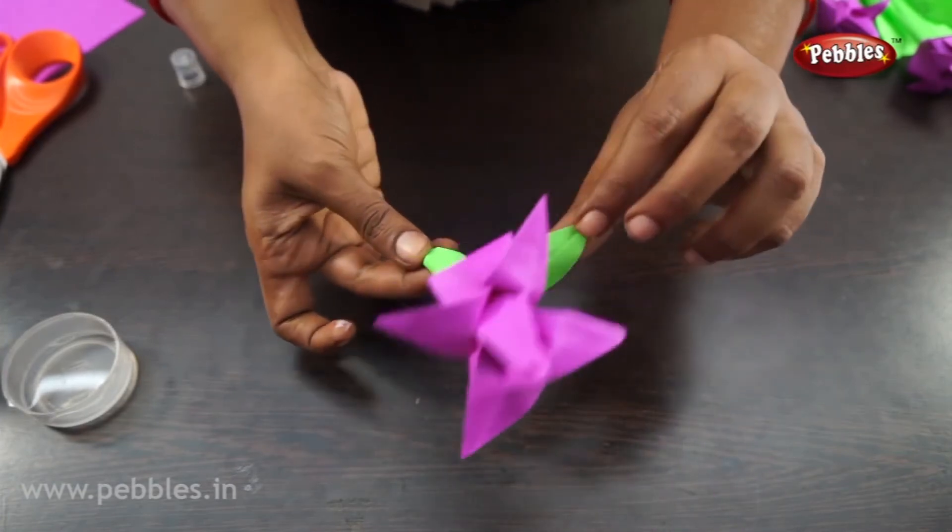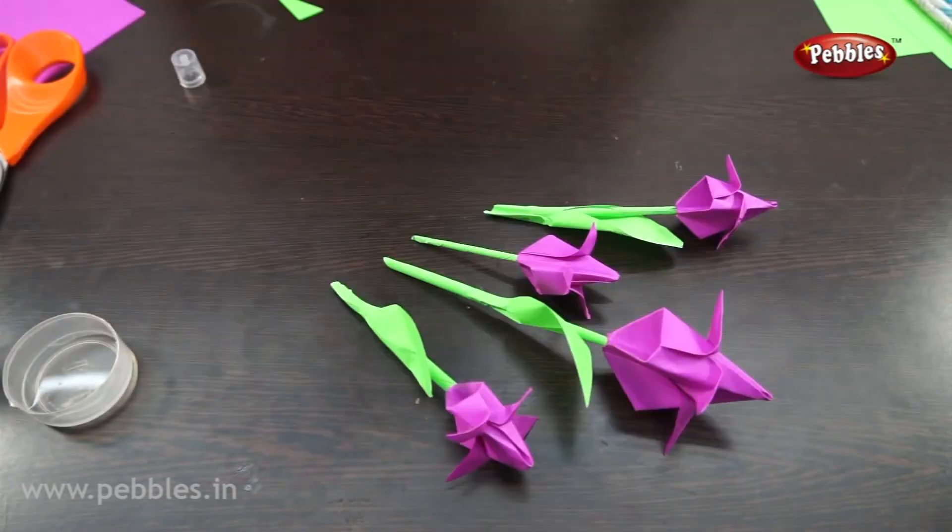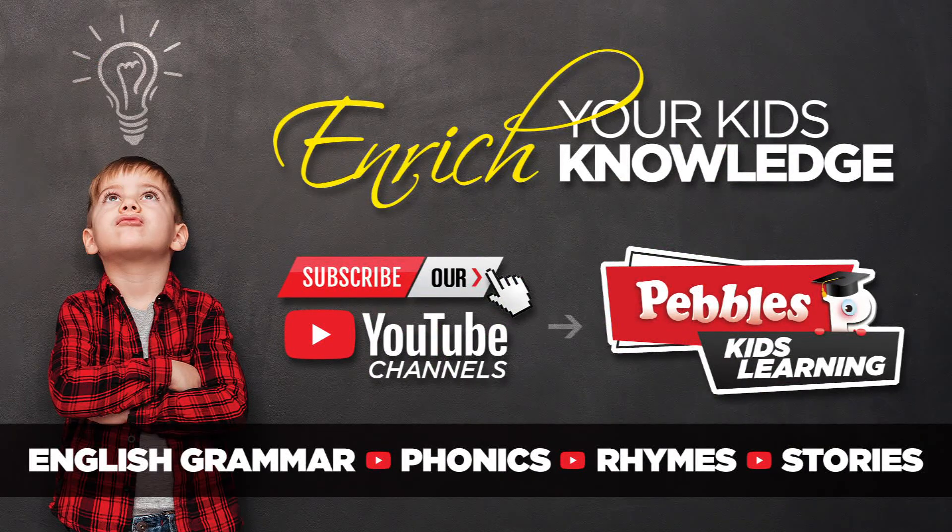Stick the leaf shape to the bottom. If the top is open, you can also fold it in the middle.